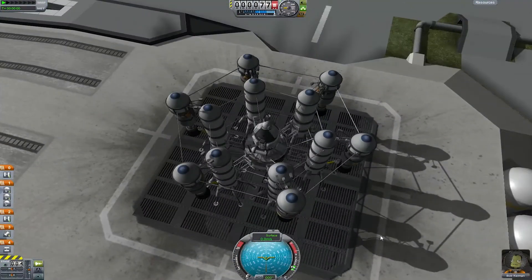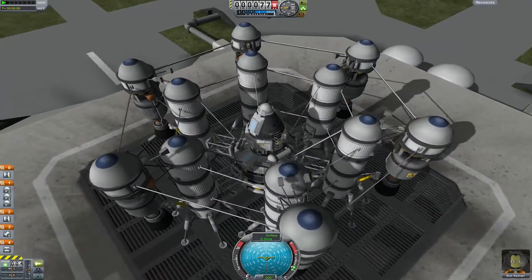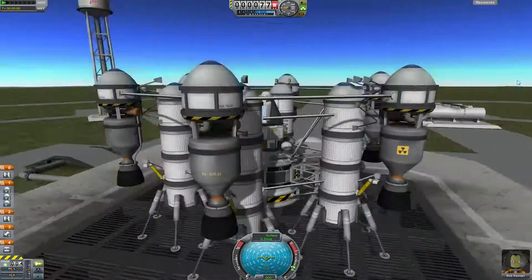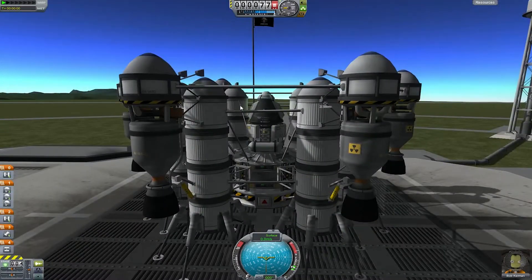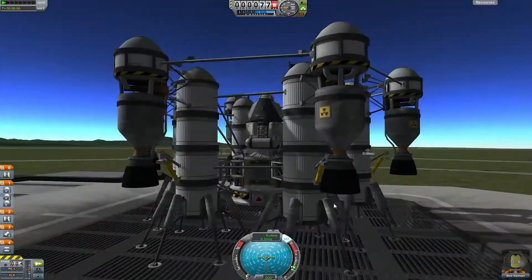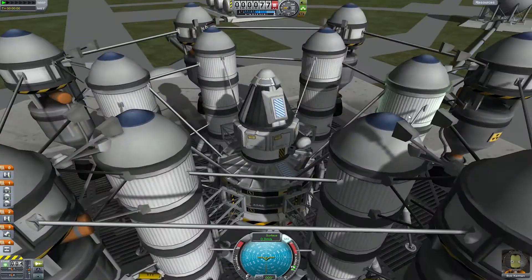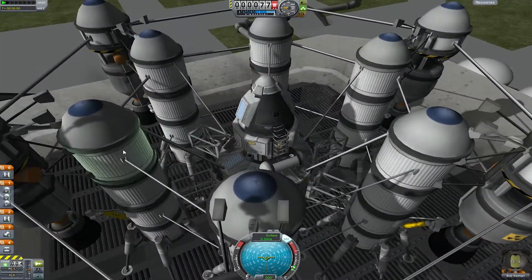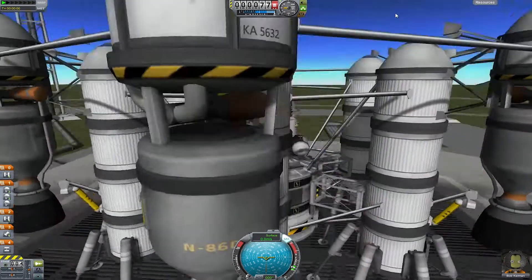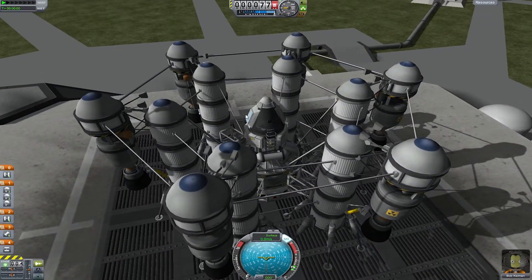I'm no expert, but this seems a lot more stable. It's not wobbling, not doing anything. Even with my SAS, I'm not getting it to move around, so that's good. The one thing we may want to do now that I'm looking at it is maybe add like a couple RCS tanks around here with some little controllers. Let's try that.